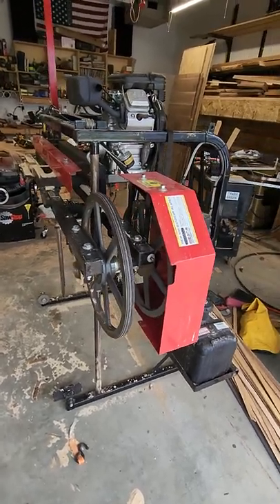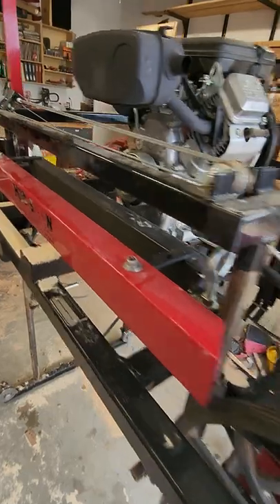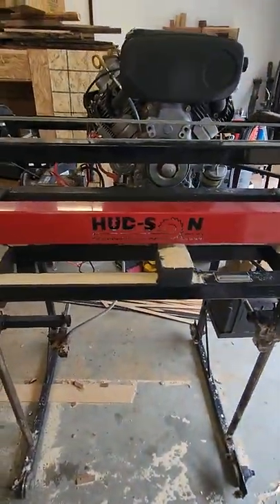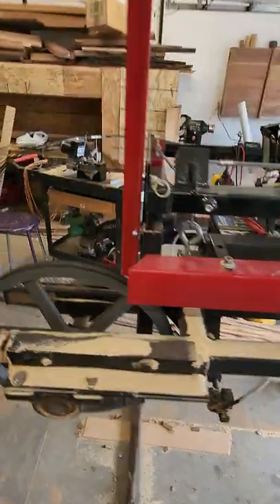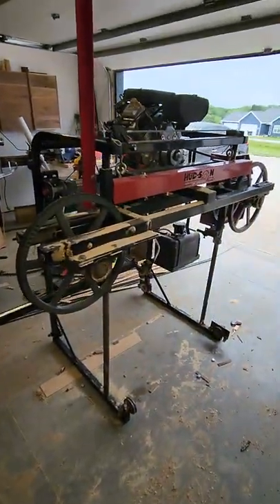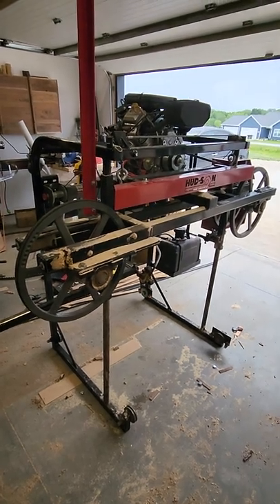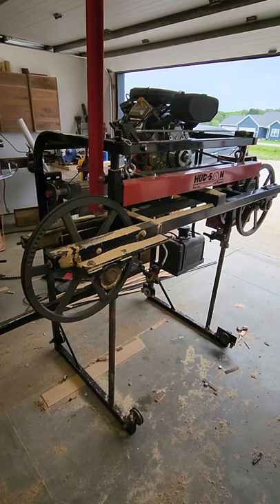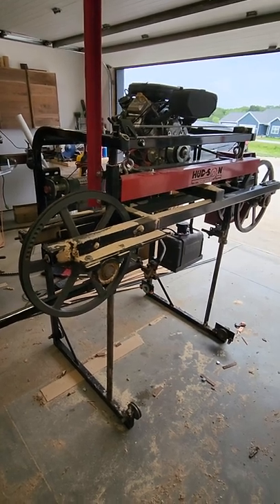Hudson makes a phenomenal product. If you want a mill that'll cut a 36 inch log and won't break the bank, this is the one for you. Anyway, that's it — Hudson HFE 36, that's my take on it.